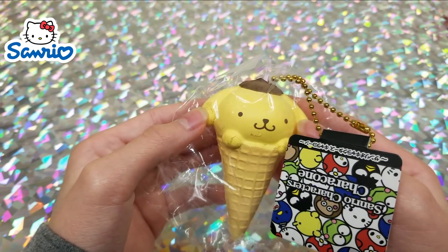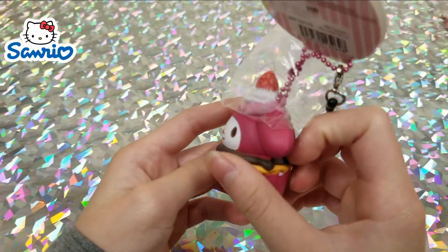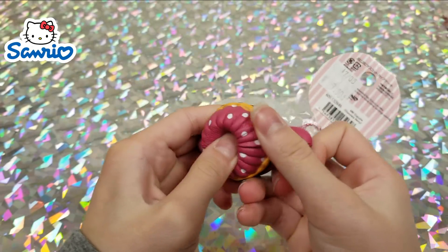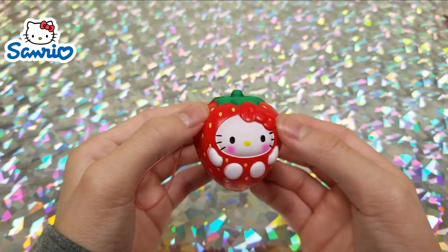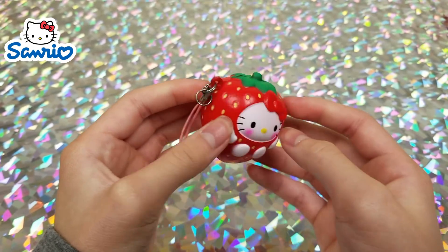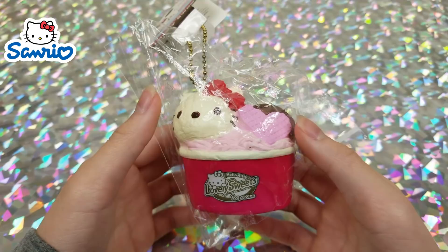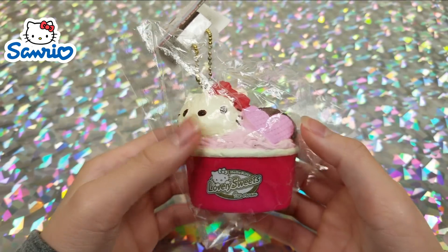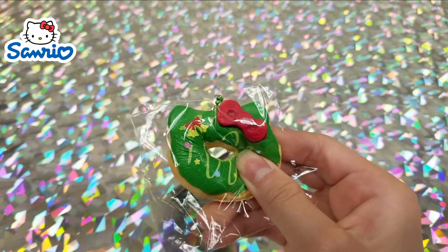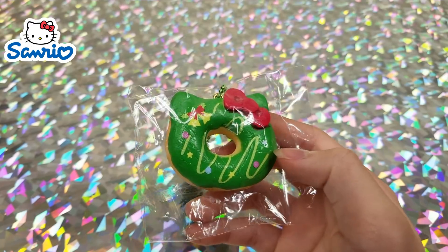Next we have a Sanrio Pom Pom Purin, then a My Melody little cupcake, a Sanrio little Hello Kitty in a strawberry costume, a Hello Kitty ice cream sundae, and lastly a little Hello Kitty donut that is Christmas themed.